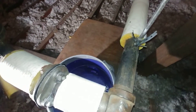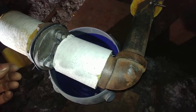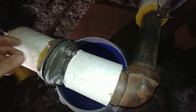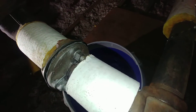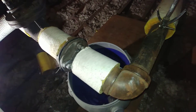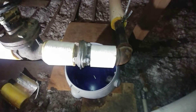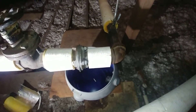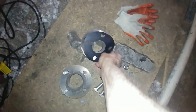We cleaned the surfaces of larger chunks of rust and then put it together with a generous amount of anti-seize. Right now we've got the boiler firing and it is no longer dripping. I think we're going to call this one job complete.